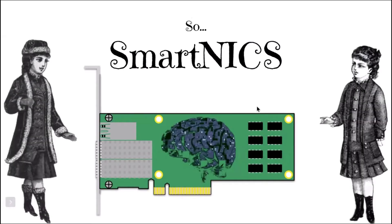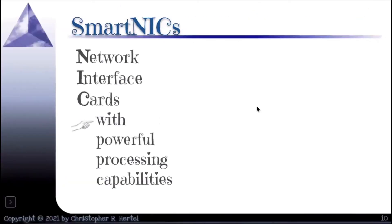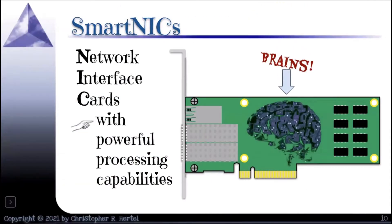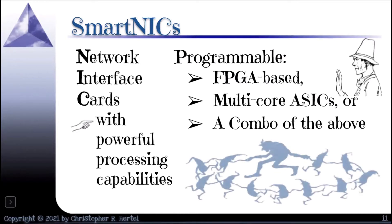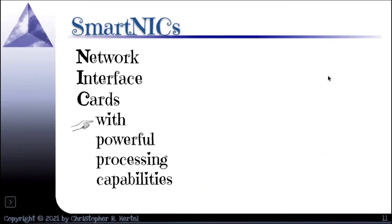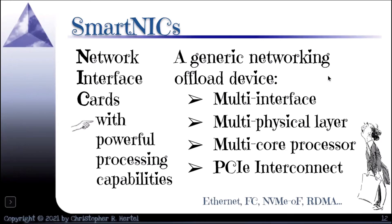A quick rundown on smart NICs: these are network interface cards with powerful processing capabilities. A couple of years ago when I started talking about this, it was an idea I thought was coming — now it's definitely here. Some of them are FPGA-based. I'm mostly interested in the multi-core ASIC-based ones, although combo types can also be used. They are generic networking offload devices with multiple interfaces and connectivity to multiple kinds of physical layers: Fibre Channel, Ethernet, NVMe over fabrics. They can support RDMA, and they have PCI interconnect as well.